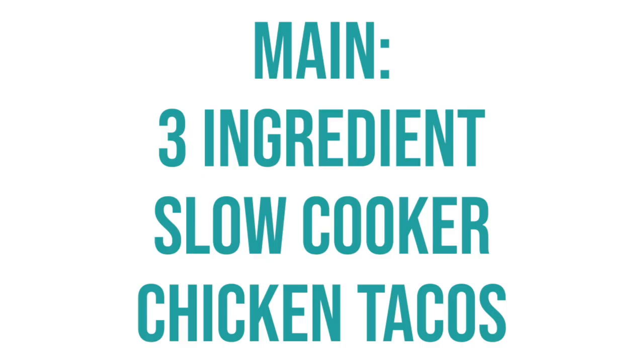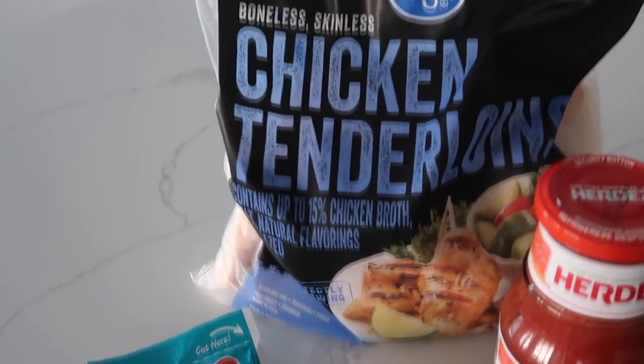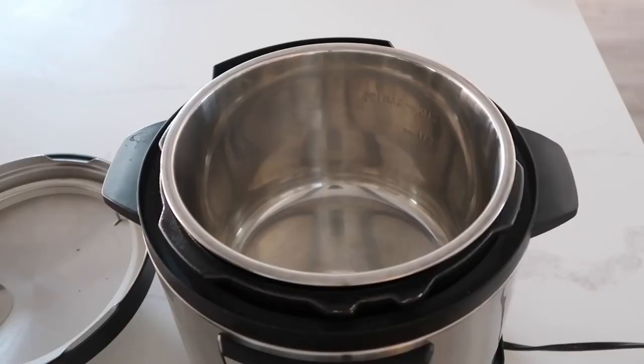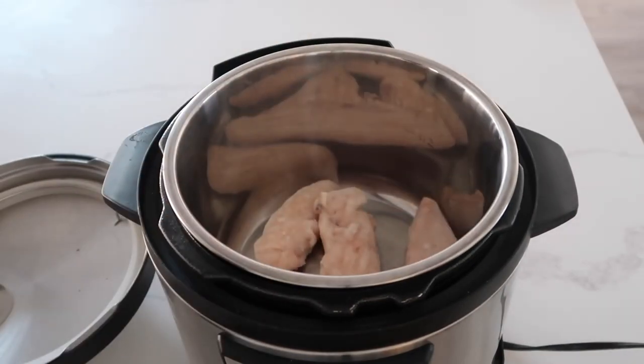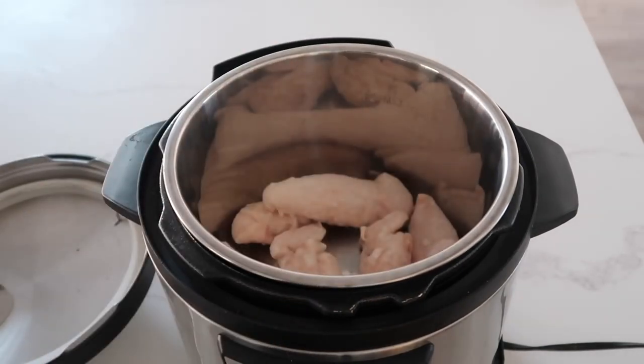The next main dish is our three-ingredient chicken tacos. You just need a taco seasoning packet, a frozen package of chicken, and your favorite salsa. I'm cooking it in my Instant Pot today, so put the chicken into the bottom — I'm using tenderloins so they're a little smaller, but you can use chicken breasts. I'm putting about six or seven in there to feed a family of six.